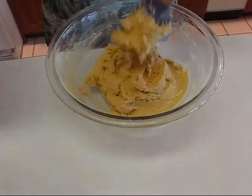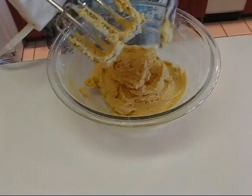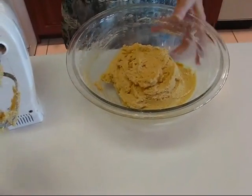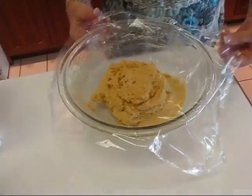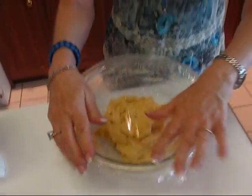At this point we're just going to smooth it down using a spatula like this. Then we're going to take some plastic wrap, put it over the top, and place this in the refrigerator and let it chill until you can work with it.